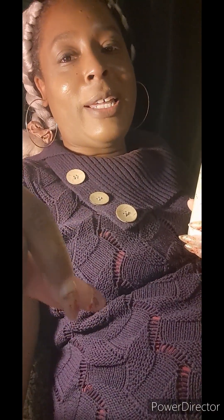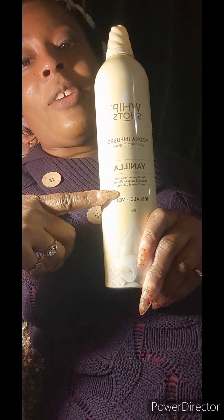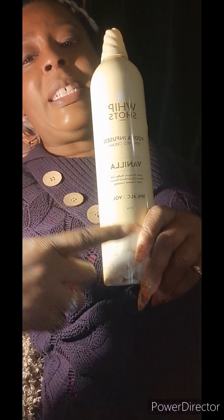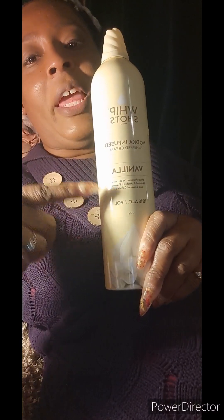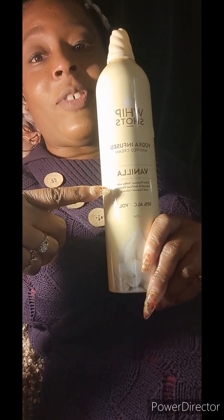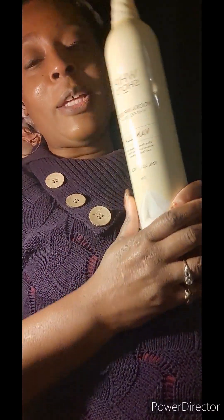I'm not going to say y'all have been waiting on this content, but I have been waiting to give you all this content. So enjoy this actual beverage-making drink, including the Cardi B Whip Shots and the vanilla flavoring, 10% alcohol volume. Enjoy this beverage.